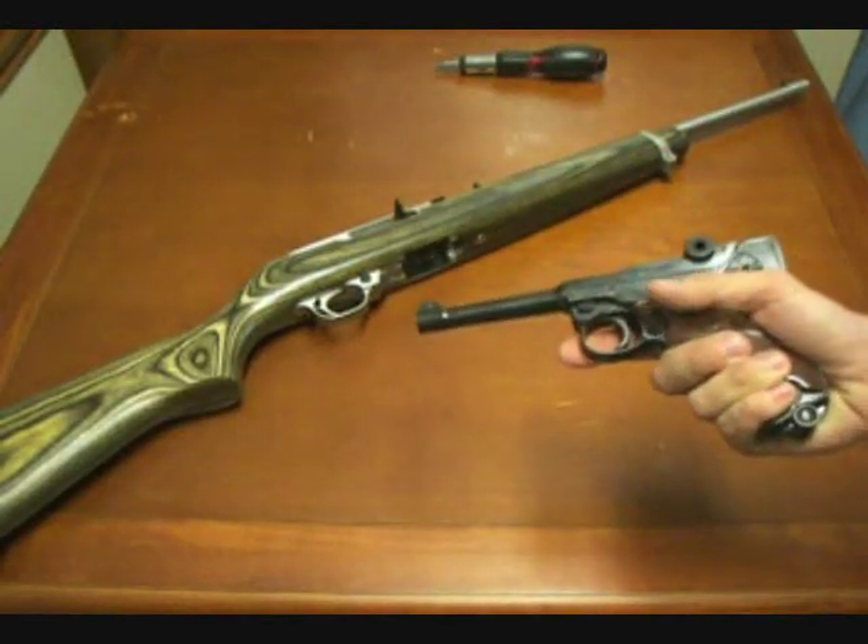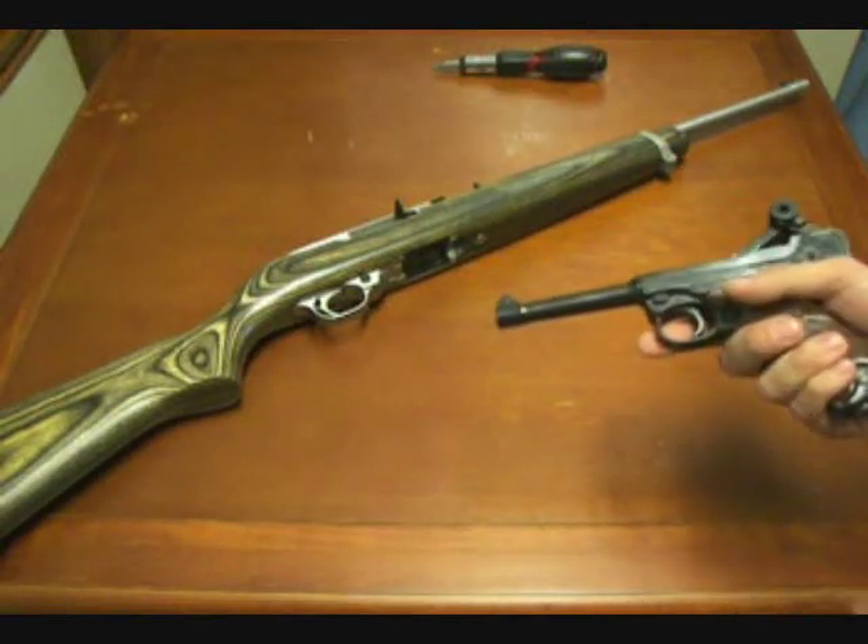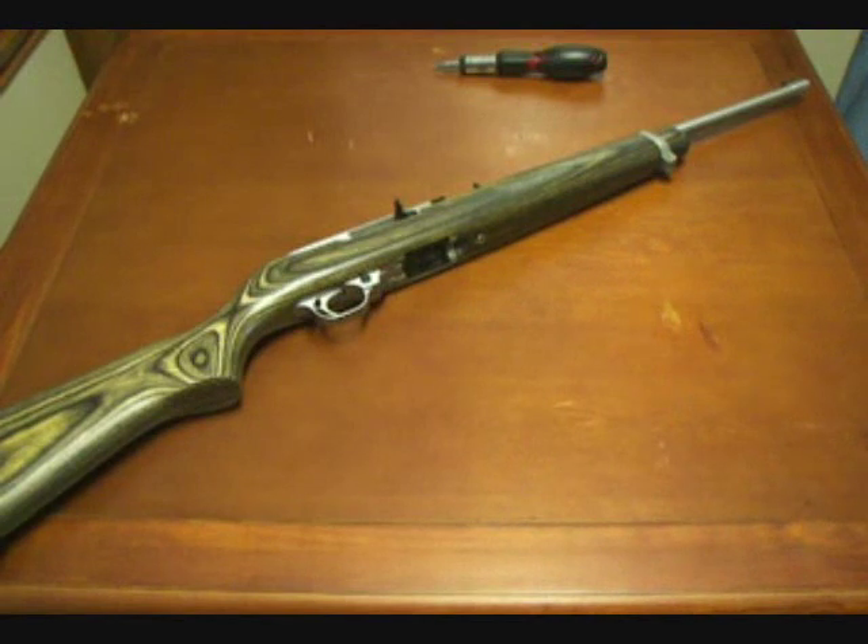These function better than the modern Stoeger .22 Lugers in my opinion, though your results may vary. Alright, enough of the history — let's get back to the actual teardown of the Ruger 10-22.